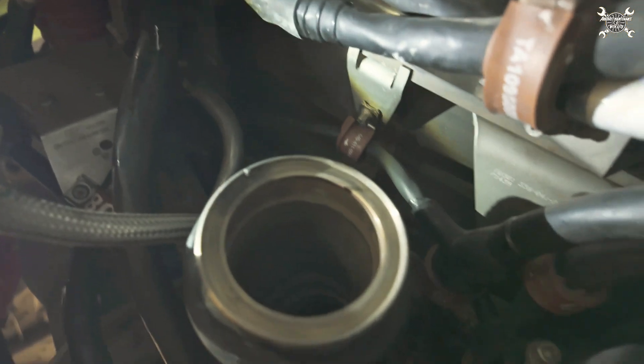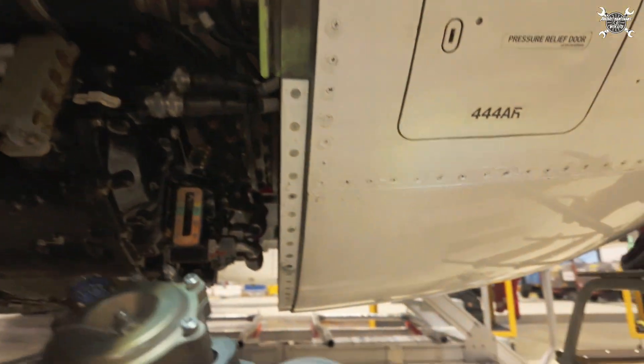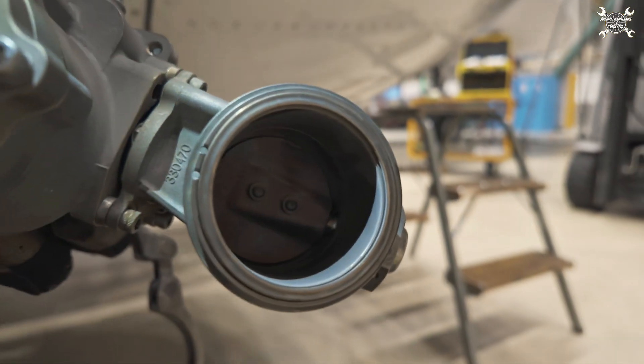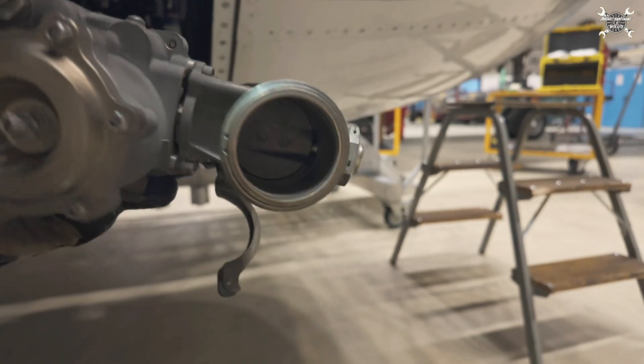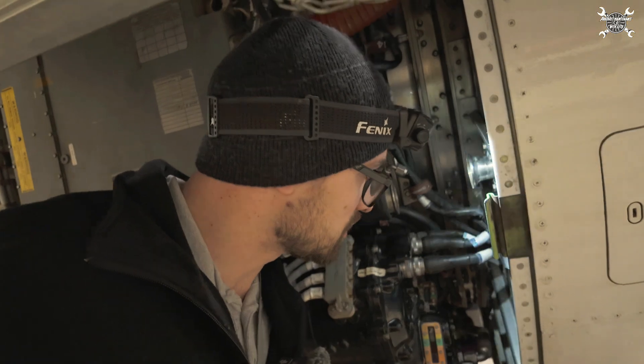A quite important thing to show is this pin over here — that's the aligning pin, and it sits in this groove. This ensures you will always install the valve in the correct position. Now we can plug it and continue with the other work.